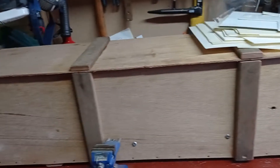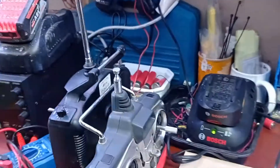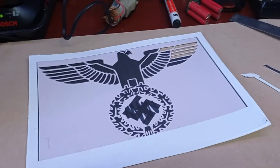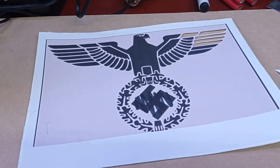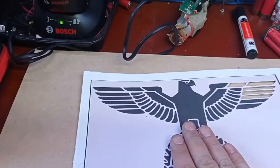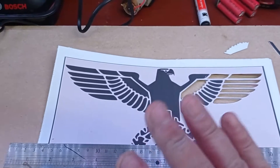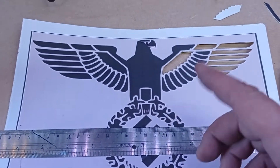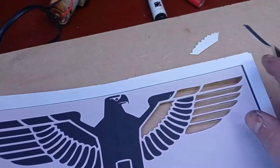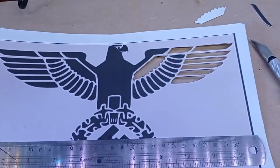Now we've got the box almost done, we need to start thinking about how to decorate it to look like a WWII ammo crate. We need Kriegsmarine emblems - the eagle is pretty standard on most German ammo boxes, along with numbers or the name of contents. Obviously we can't use the swastika - it's offensive and I'm not that kind of person - so in the middle I'm just going to do 'LH' and then the German eagle, which I've already begun cutting out as a stencil.